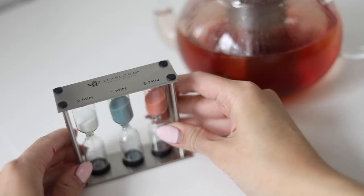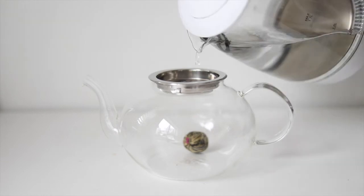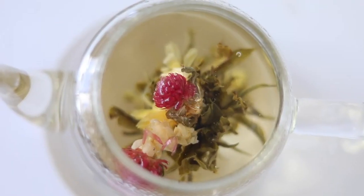Second, place a blooming tea inside, pour in hot water that is at least three to four inches deep, and watch it bloom into a gorgeous flower.